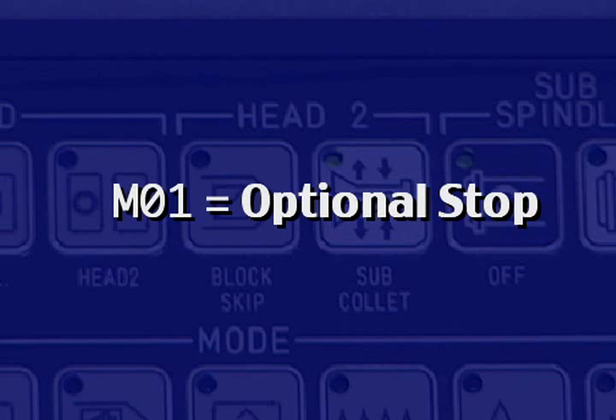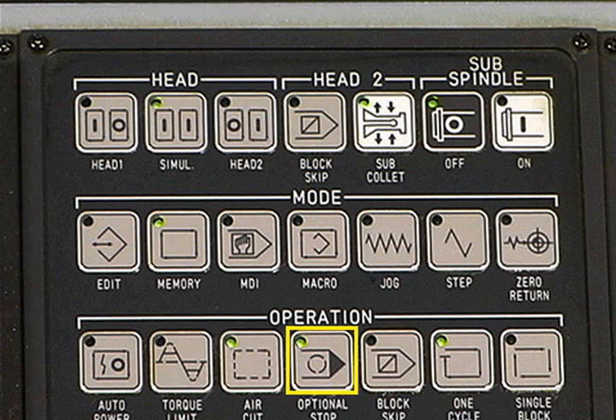M01 is the optional stop command. M01 is used in conjunction with the optional stop push button. The optional stop button is normally set to on during the first or trial run. With the switch on, the machining cycle will stop each time an M01 appears in the program.